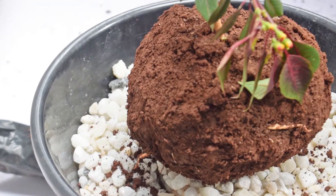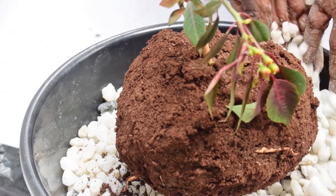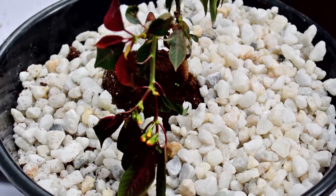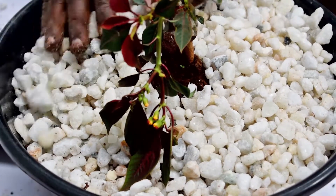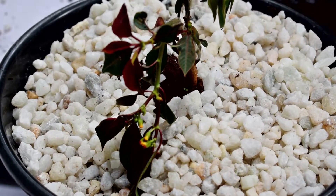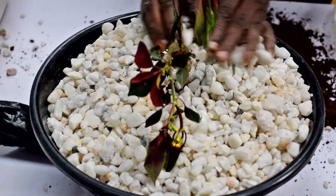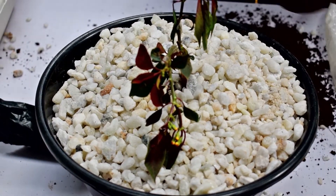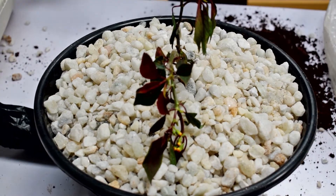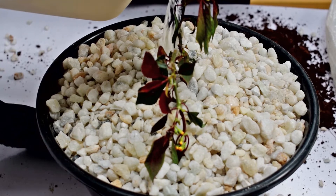Add pebbles or pumice to cover the remaining space around the small container. Fill the rest of the space in the large container with pebbles. Pour the water around the root of the seedling until the water starts to flow through the sponge at the bottom of the large container.